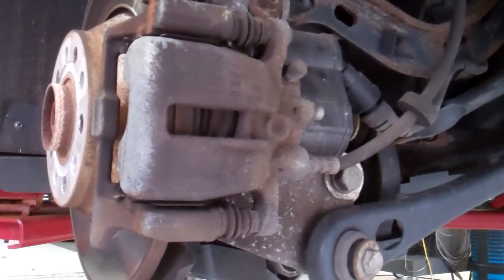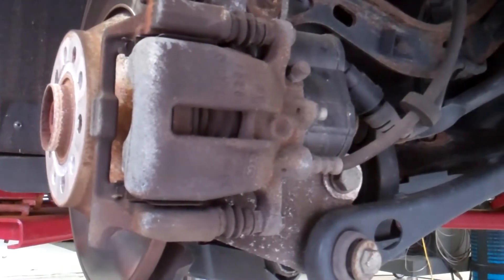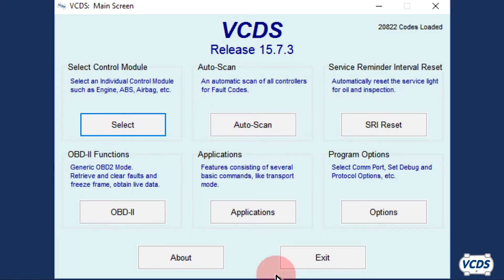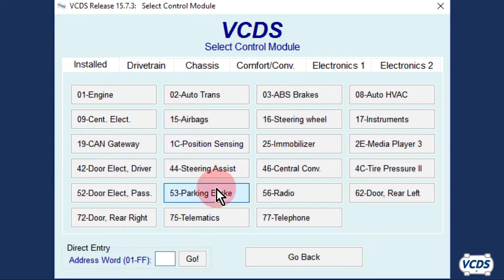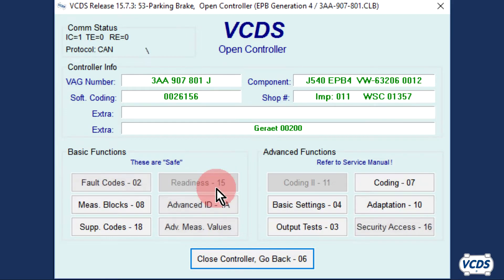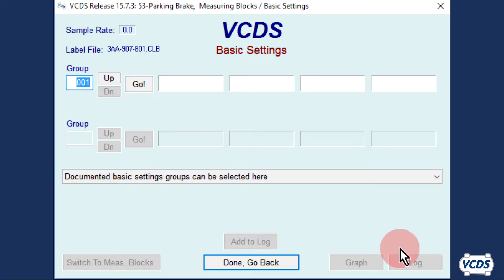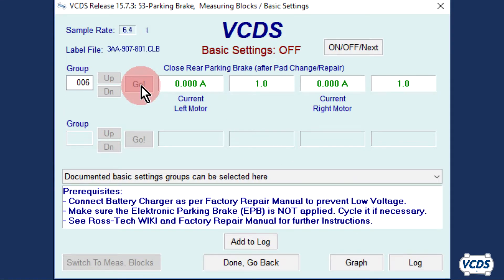With the rear brakes fully assembled, pump up the brake pedal. Turn the ignition on. With VCDS, click on Select, then 53 Parking Brake. Once the open controller screen loads up, go into Basic Settings, function 04. Did you leave the battery charger hooked up? Click OK. Type in group 006 and then click on Go. The EPB module will close up the parking brake mechanism.